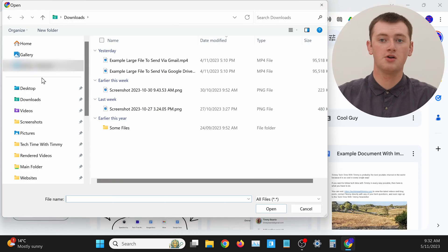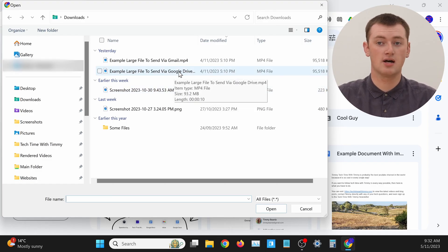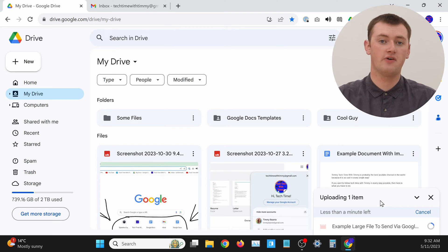You just need to select the file that you want to upload. This might look a bit different depending on what computer you have, but you basically just need to click into any folder that the file is in, find the file, and once you find it, just double-click on it to select it. As you'll see on Google Drive, you can see the file uploading and the progress of the upload in the bottom right hand corner.